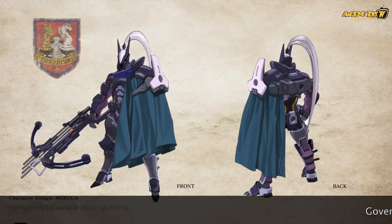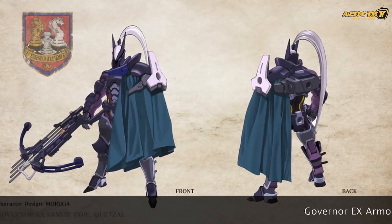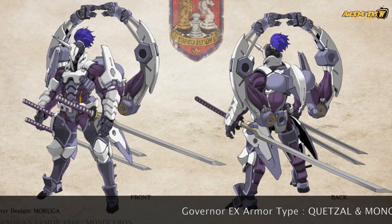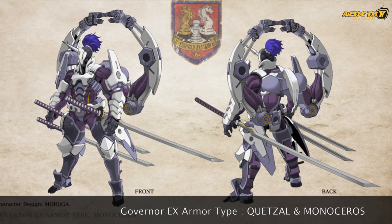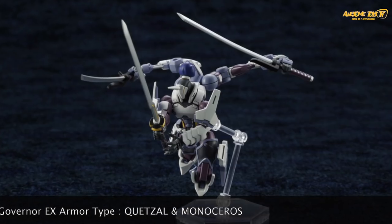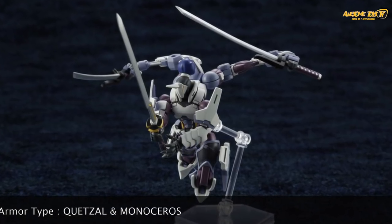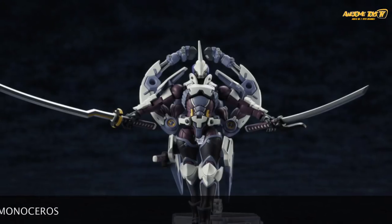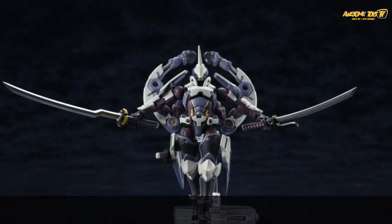Interestingly, the governors for Hexagear Season 2 are called X-Armor Type Quetzal. They are a lot more detailed, with more parts and more complexity compared to Season 1's governor. It will be interesting to see how the Quetzal turns out and whether it will include a soft cape or a hard cape.